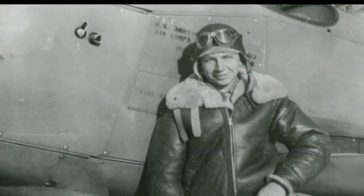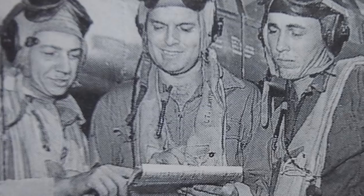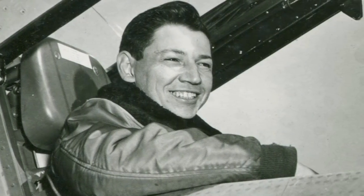My dad was in the military — in the Air Force — for 24 and a half years. He retired as a Major. And whenever he spoke of those years flying with the night fighters and the P-61s, his eyes would really light up. You could tell those were his glory days. He absolutely loved his years in the Air Force.